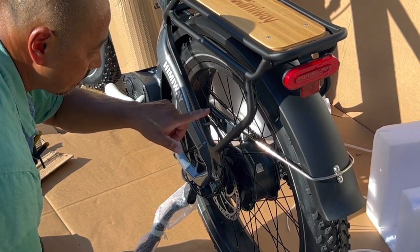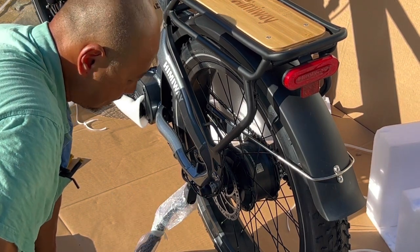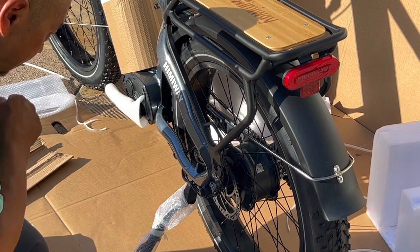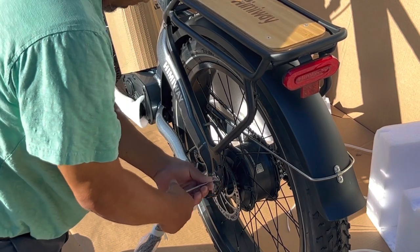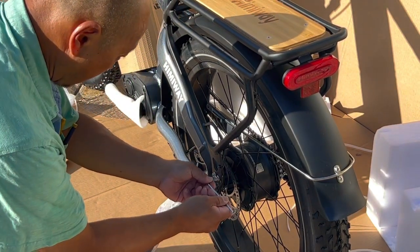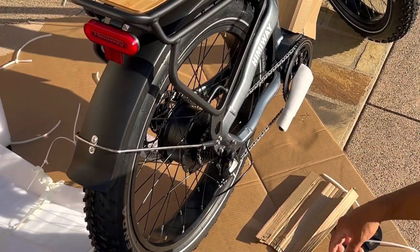One thing to note: they have a torque setting — this says 1.3 Newton meters. I don't have a torque wrench so I just go by feel. Just remember: tight is tight, too tight is broke. This screw does not have a nut, which means it's threaded through the frame — the frame itself is threaded. All right, so it's these two screws.